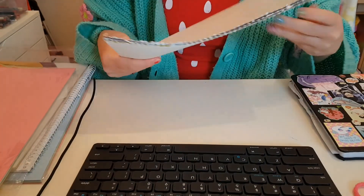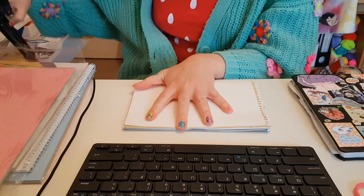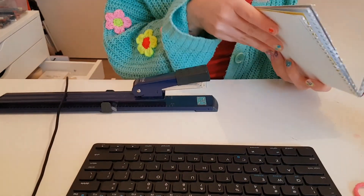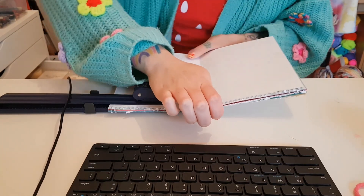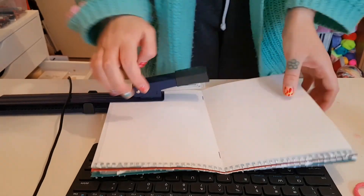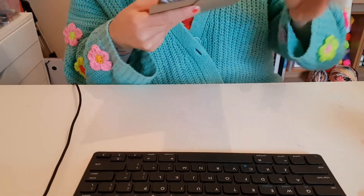I mixed them up a little bit so that it would be a bit more random. I don't know if my stapler is going to go through this. Come on, stapler, you can do it — I have faith in you. I guess I could put a cover on it, but I also guess I don't really need to. I might just leave it like this.